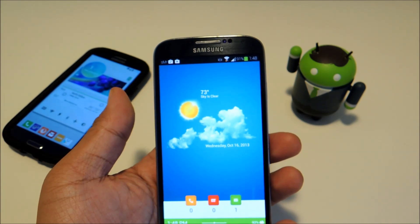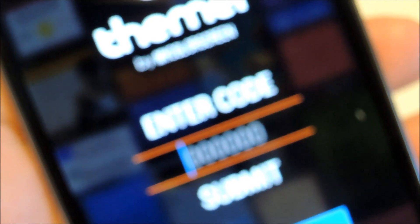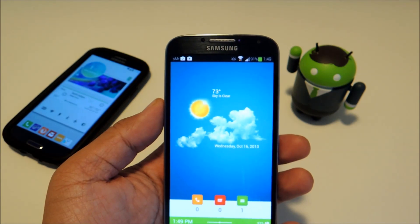Right now it looks like the average wait time is around 3 or 4 days. So once you receive your beta code, you can enter it into the app and you'll be able to access all of the themes.